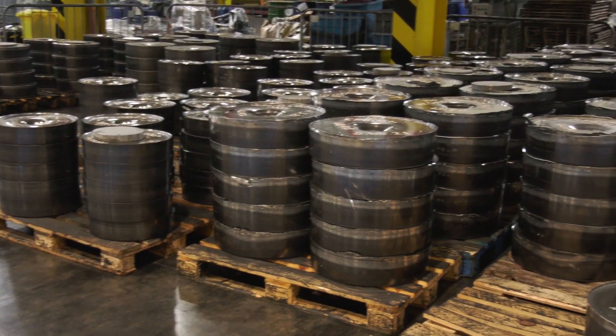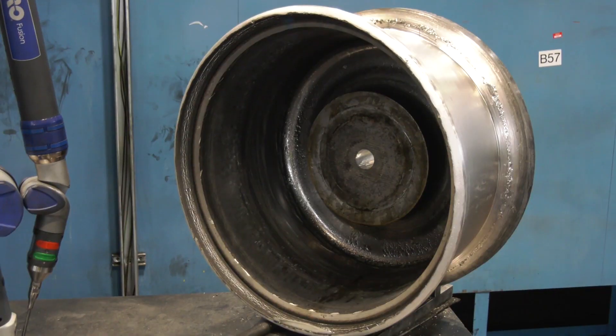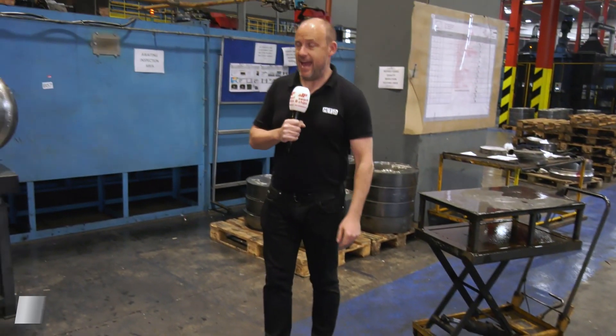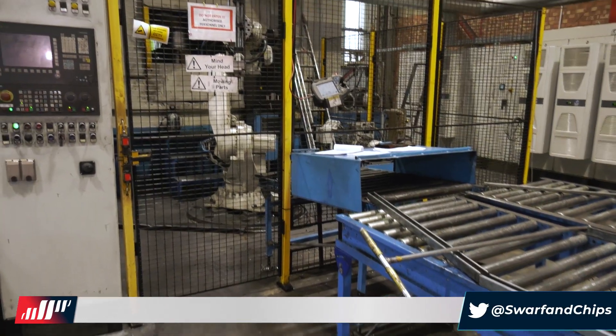The next thing is to create the rim width. To do that, we preheat the pancake up to about 180 degrees, then the part is moved on to the flow former. The flow former will then produce the width to whatever the customer requirement is, forming that pancake into a wheel.